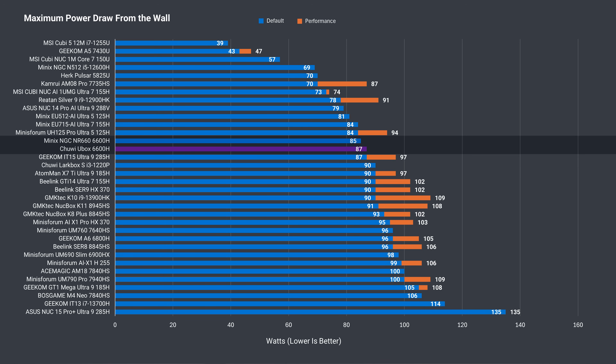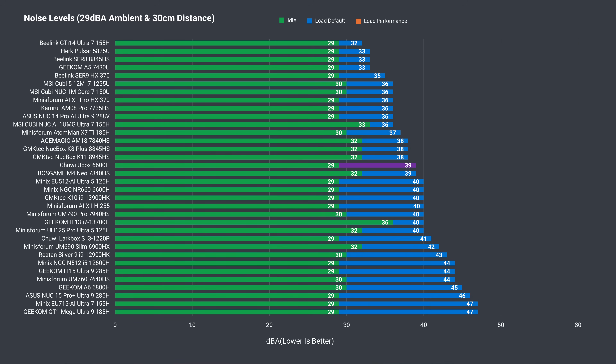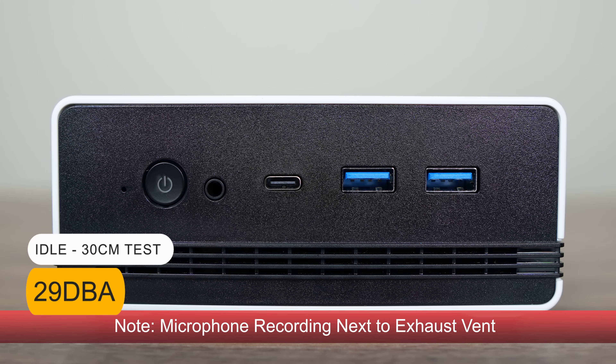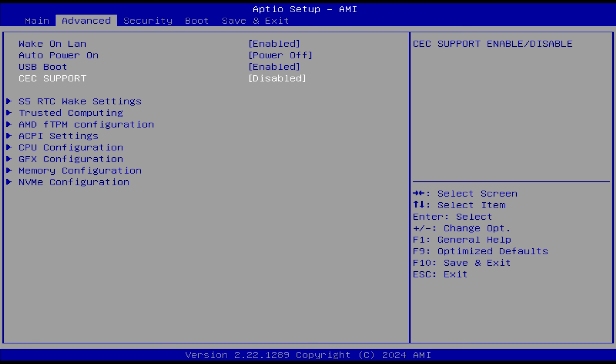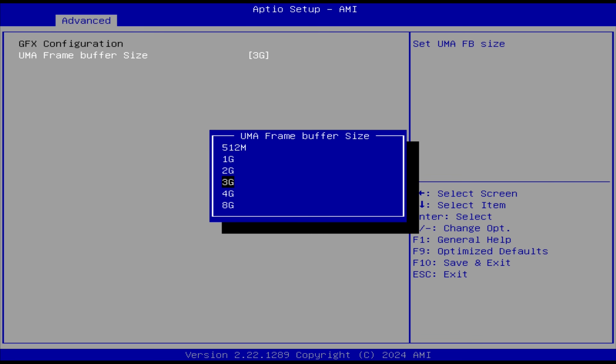The Ryzen 6600H is not a power-efficient CPU considering its performance, but we can't expect too much at this price point. CPU temp stayed low, peaking at 84°C, which is a good result, and load fan noise is around average — not a bad result for a cheaper mini like this one. The U-Box is not much bigger than most mini PCs we look at, but is above average in volume. Mashing the delete key gets you into the BIOS, and Chewy has the main options people look for already pinned at the top in the advanced tab. This one even has CEC support. In GFX configuration, you can set the VRAM limit from the available memory pool.